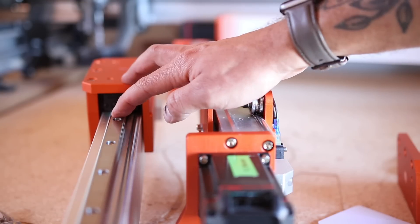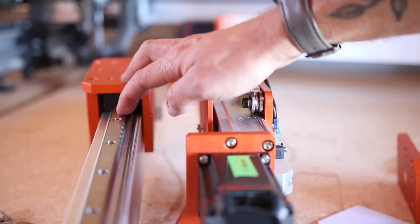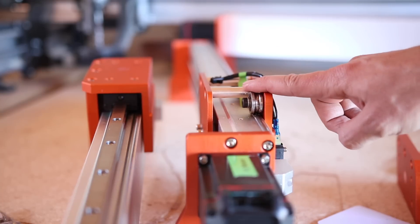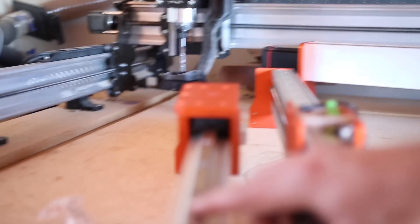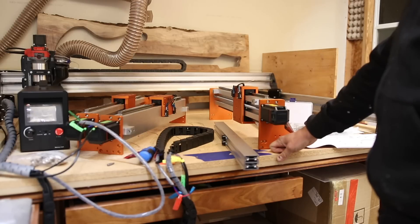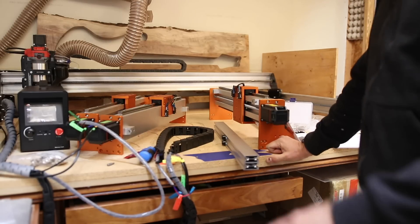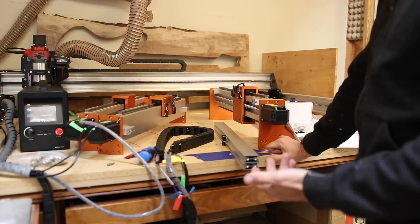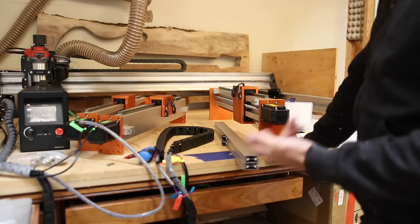More importantly it is a lot more rigid so you can run a higher powered spindle and push the machine a little bit harder. This is what you'll find on hobby grade machines and also on industrial grade machines. I installed the linear guide rails and then went to dinner, and now that it's dark out I can start assembling the machine.